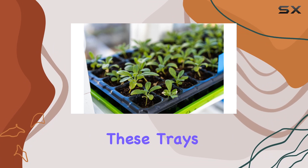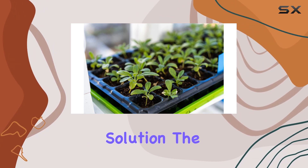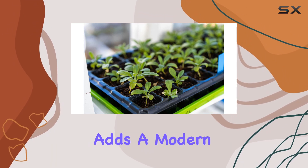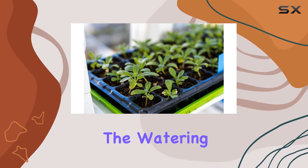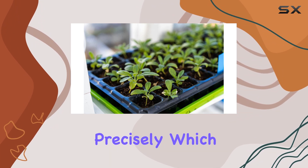These trays provide a versatile solution. The green color of the trays adds a modern touch to your planting setup, and the design without drainage holes means you can control the watering and moisture levels more precisely, which is crucial for successful germination and plant growth.